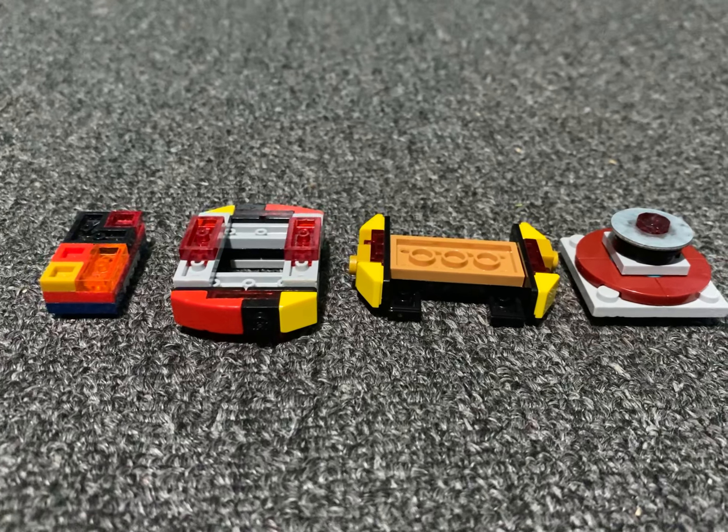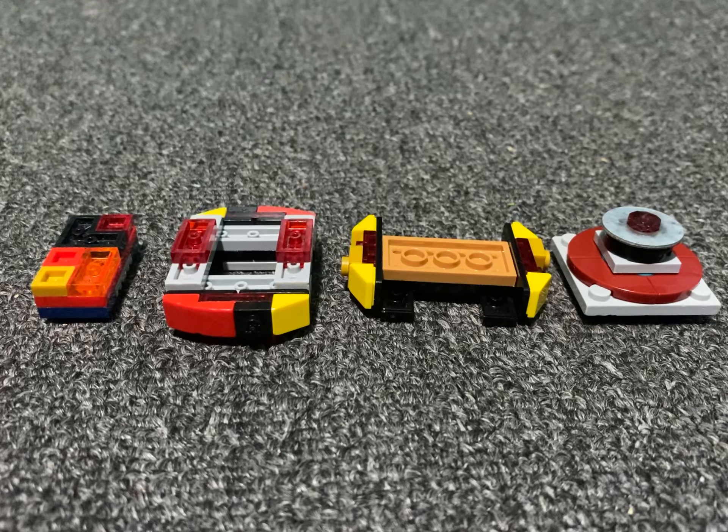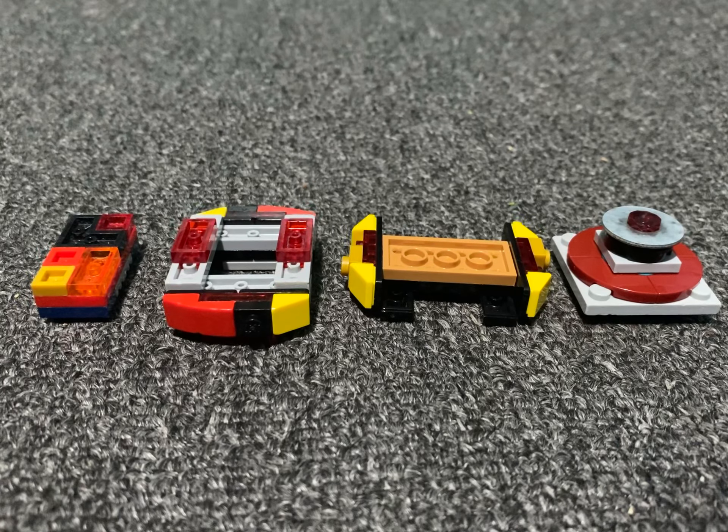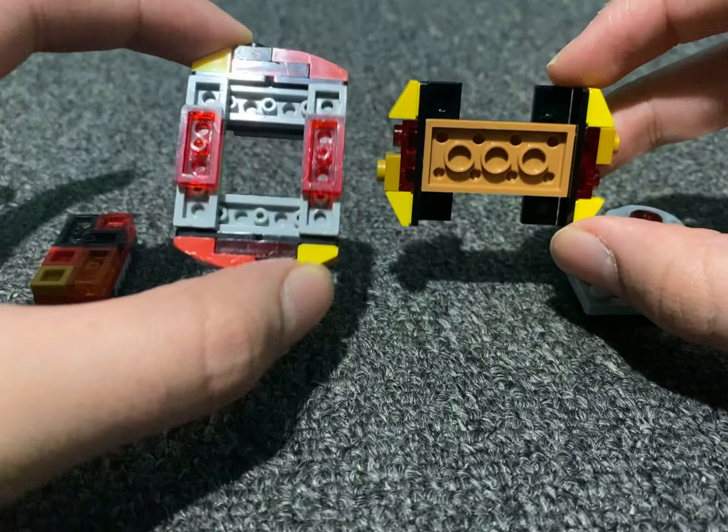Hello everyone, welcome back to Sparking Innovations. What you see in front of me right now is an upgraded version of my strike system. The strike system at the time was the first system, to my knowledge, that had removable contact points.